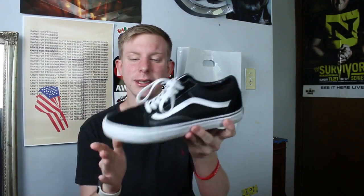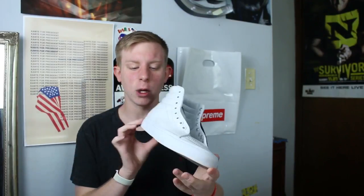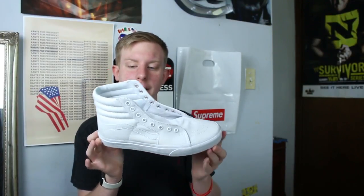Next pair we have is the black and white old school Vans. I do clean them, they're just pretty beat — pretty dirty right now. Then we have the maroon and white skate highs, which are pretty cool. And we have the cocaine white skate highs. I haven't worn these in a while.